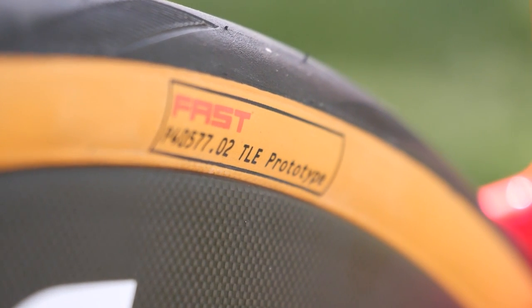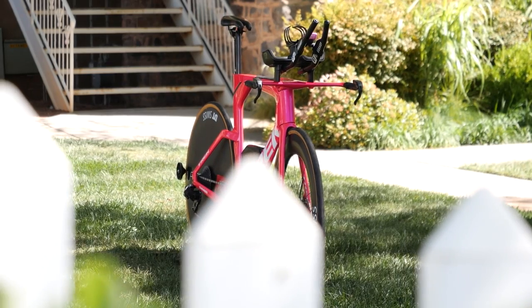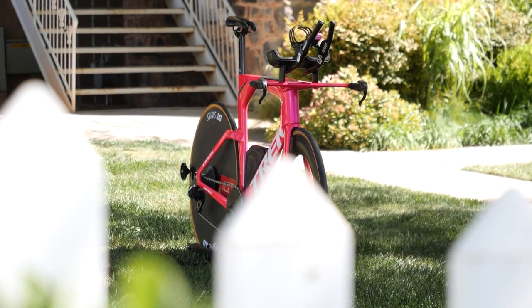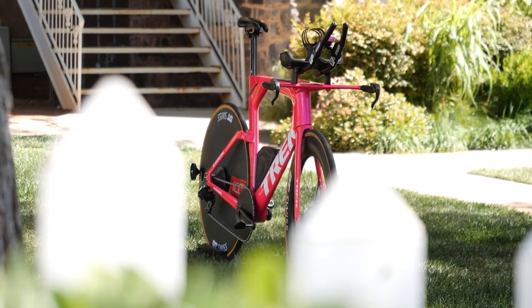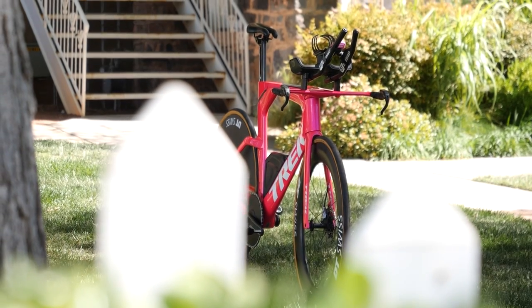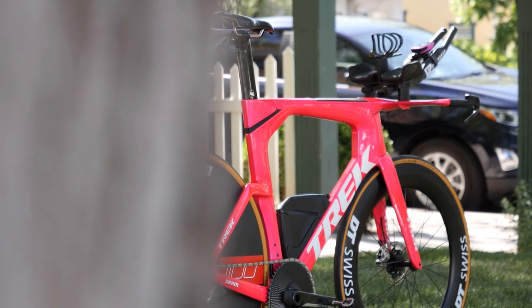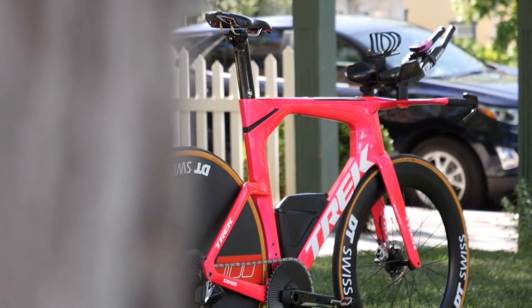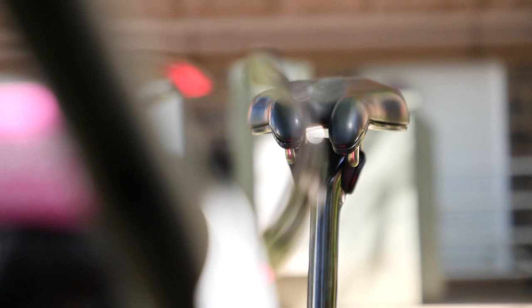As for the tires, you may have noticed the tan sidewalls — these always divide opinion but I'm a fan. These are actually from Schwalbe; they're the Pro One TT but a prototype version of them. We're not sure what's new about them, whether it's a new compound or a thinner tire. What we do know is Sam is running 25mm in the front and 28mm in the rear, which seems about standard for this race.